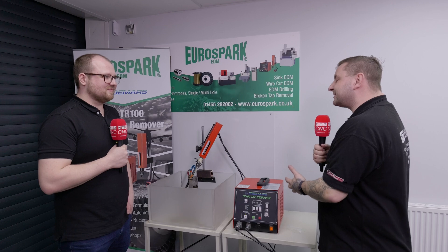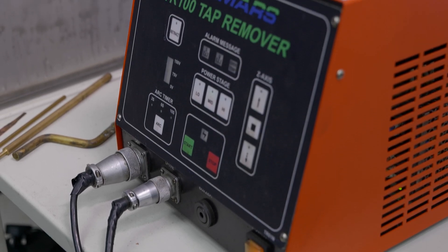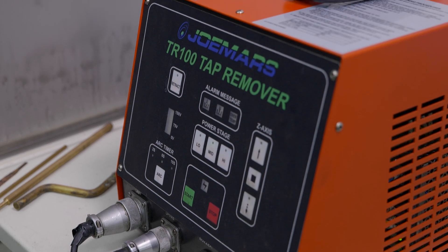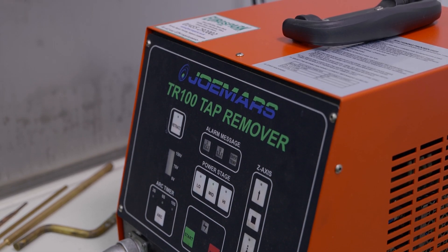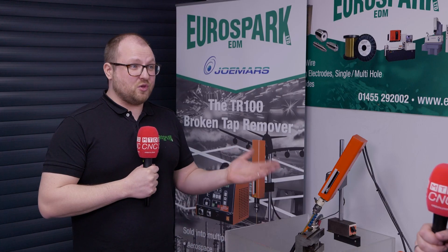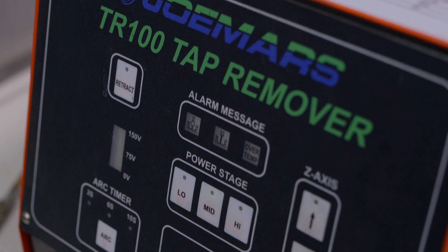Also, what's the longevity on a machine like this? With any new machine that we sell we offer a full 12 months back-to-base warranty and we fully support these units. Just to give you an example, this unit demoing here we've had in operation since 2009 and we use it two or three times a week for demos — and I would hope that an engineering company wouldn't have to use it that often.